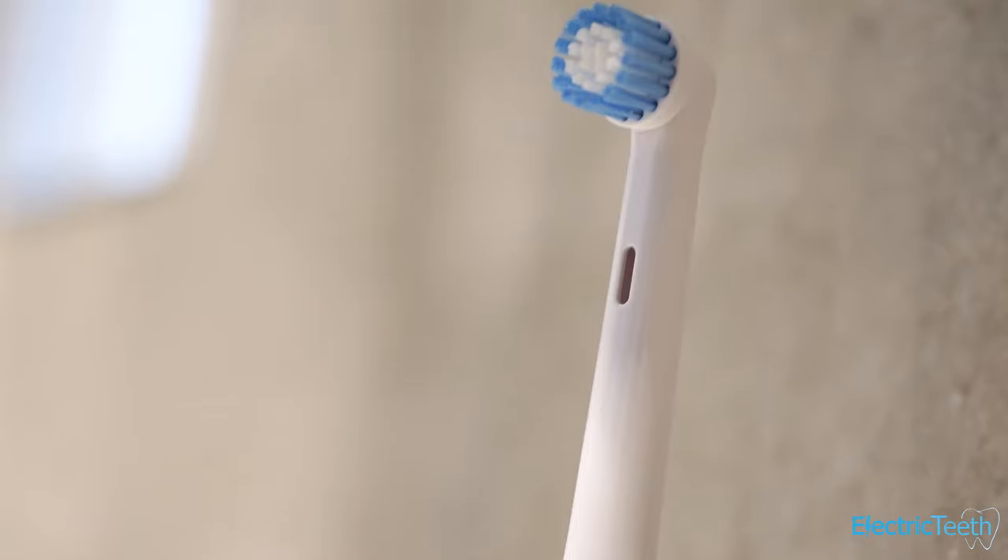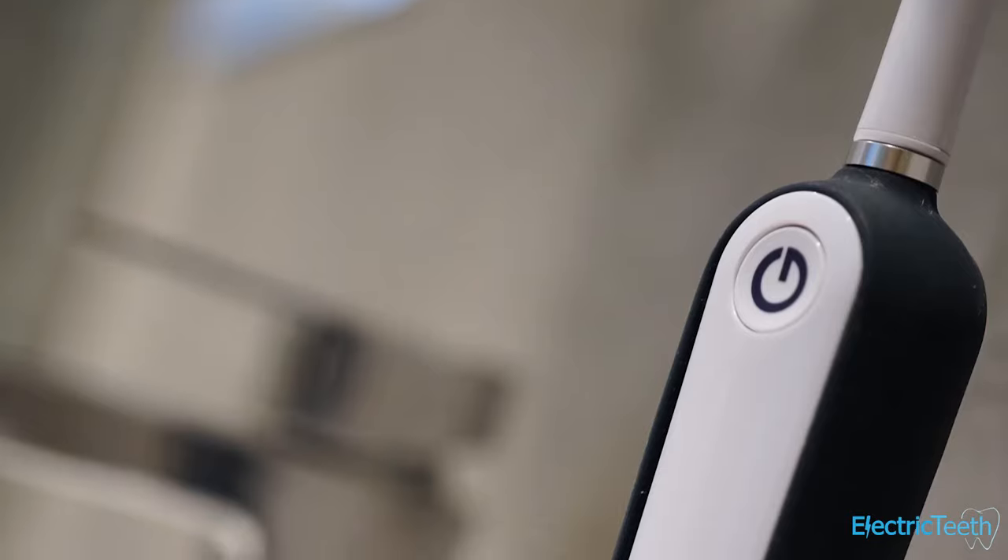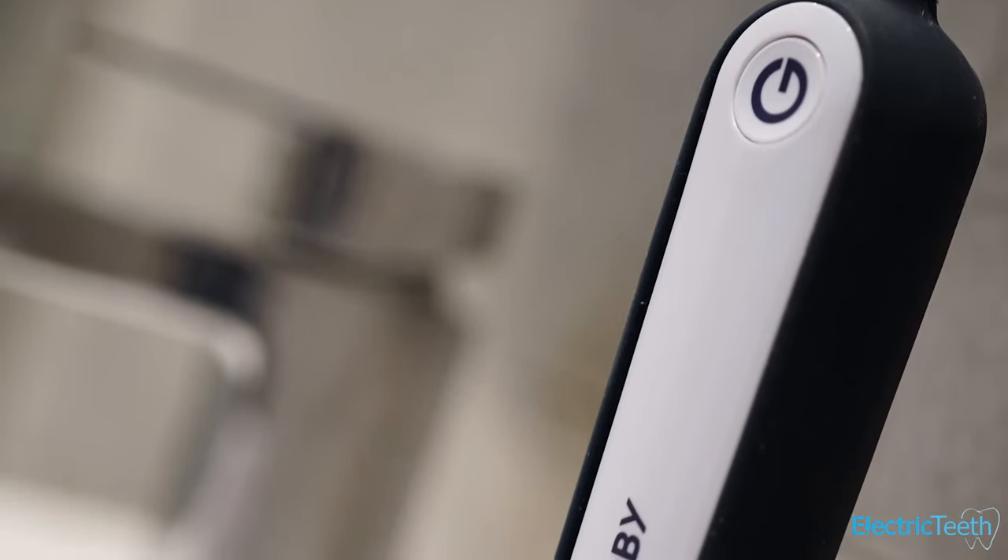The brush head is removable. There's only one style available, very similar to an Oral-B sensitive brush head in appearance, though Oral-B heads don't fit here. You can get Gobi heads via subscription or as a one-off purchase. There's a simple single power button at the top with nice tactile feedback. Press it once to power on, press again to switch between two cleaning modes: standard clean and a sensitive mode, which runs at slightly lower power for a gentler experience on teeth and gums.